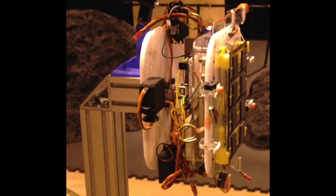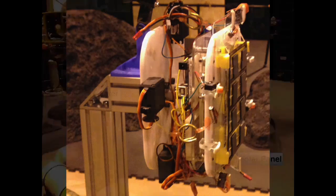We then efficiently scaled the gripper up and added a special wrist design to enable the grasping and manipulation of large objects.